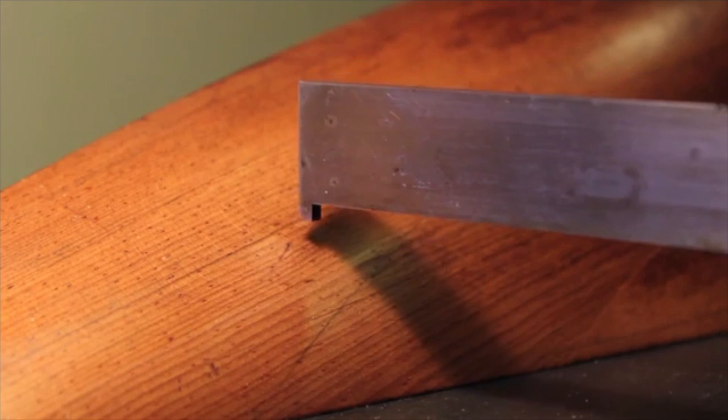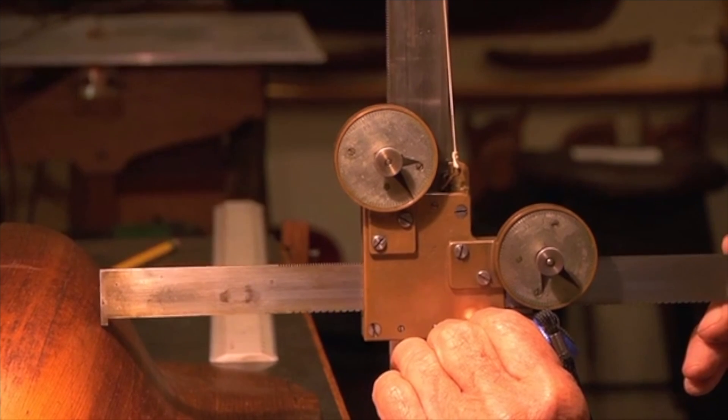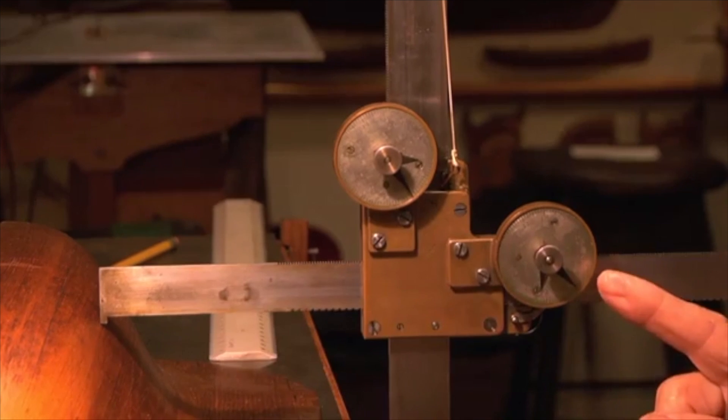With this instrument, various points can be engaged on the hull at chosen stations. As the pointer engages with the hull, the height can be read on one gauge and the offset from the center line with the other.